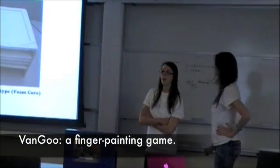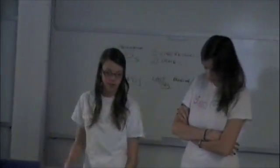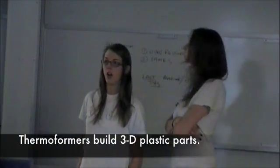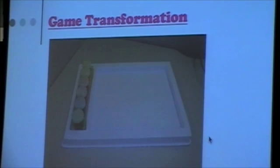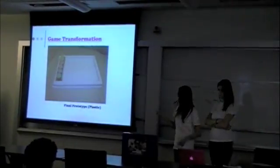Yeah, we ended up making three prototypes. Our first one was out of foam core. From all of our user testing, everyone kind of said they would like a smaller, more condensed version — that was just too big. So we ended up using Thermoform to make our final product, and they're lab desks that just include the paint, the tray, and your paper.